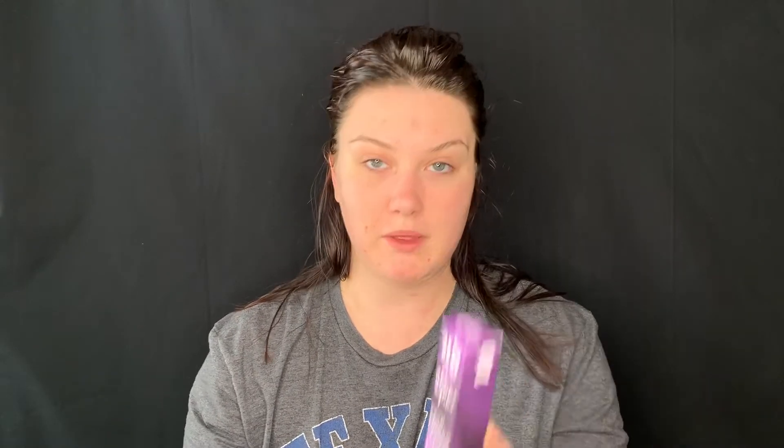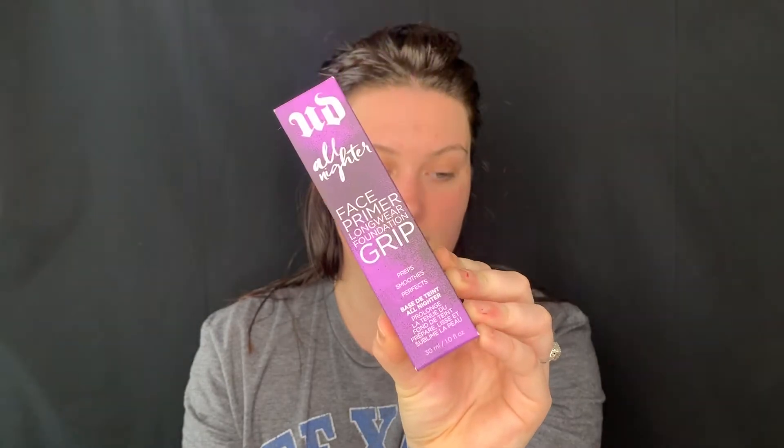This is the Urban Decay All Nighter Face Primer Longwear Foundation Grip. I think it's online right now — in stores I thought it said the 26th. It's available online right now at Ulta.com for $36. It has one fluid ounce, and it says like a stage five clinger, all nighter's face primer grips your foundation and won't want to let go.